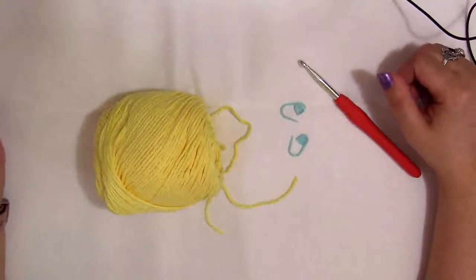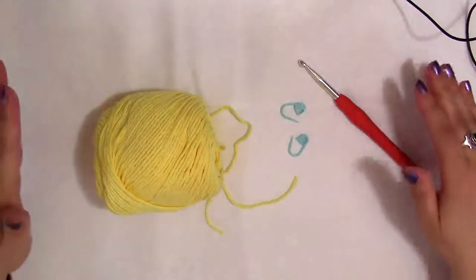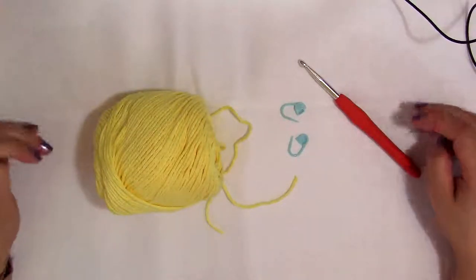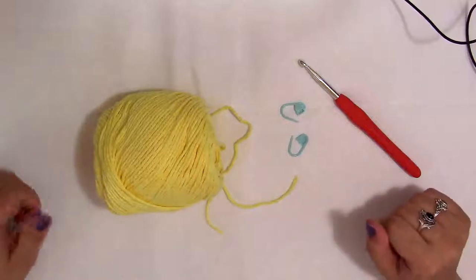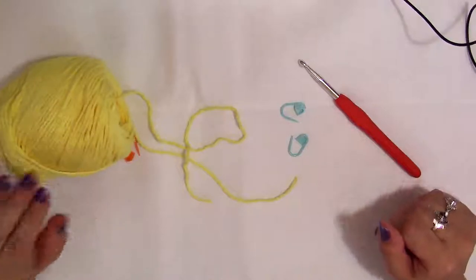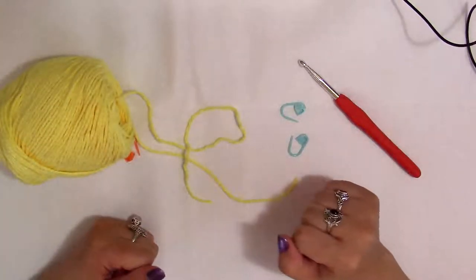Hi, and welcome to NicheCraft. My name is Cassie, and I'm your host. Today we are going to be making the Ripple Stitch, which is done in single crochet. I'm going to be using a solid color yarn to do this one for you guys, because I think you can see the texture a lot better that way.